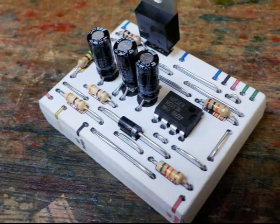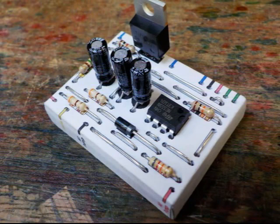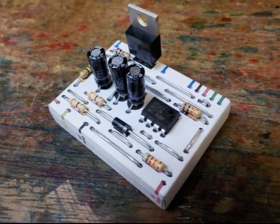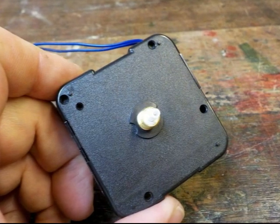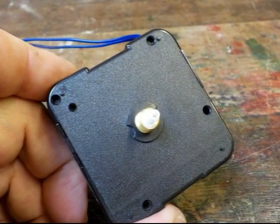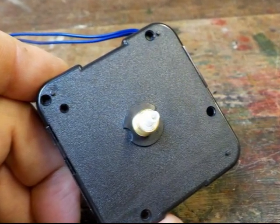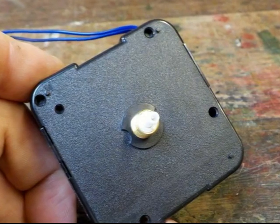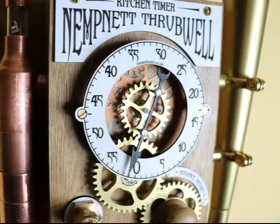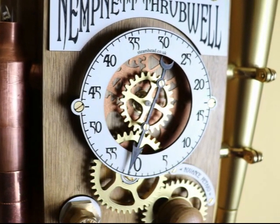Now we're going to move on to making the electronic circuit which will control your NempNet Throbwell. Before we start, I thought it would be useful to explain what the electronic circuit actually does. This is the clock movement that we'll use to accurately drive the timer's clock hand. This movement is slightly different as it can trigger an electronic chime to sound each hour. That's what the wires that stick out of the case are for. We need an hour trigger so that when the NempNet Throbwell's clock hand reaches zero it will sound the horn.